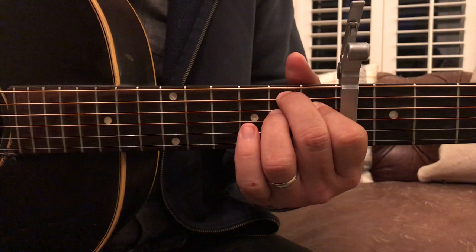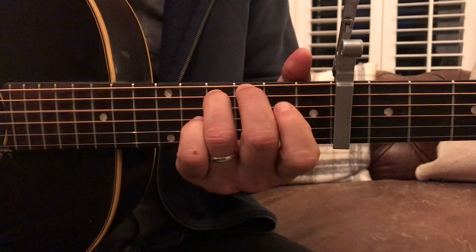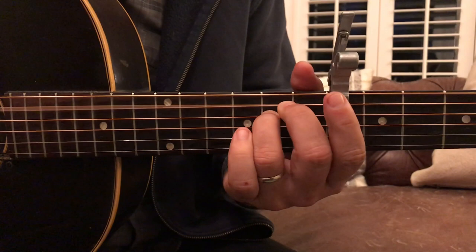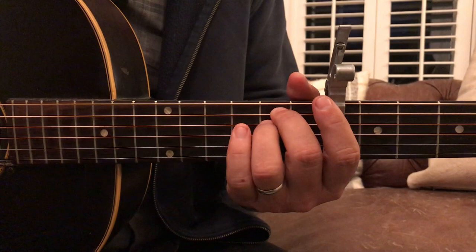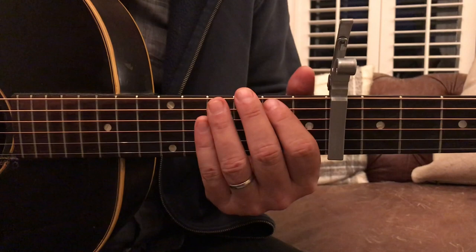And then it hammers on to that second fret on that fourth string as well. Sometimes I do and sometimes I don't. In that E minor, I do a hammer-on on the fifth string, second fret — hammer on, hammer, pull it off. I change it and play it differently every night, so use that as you wish.